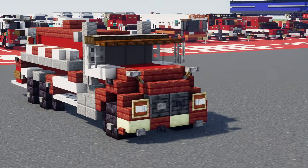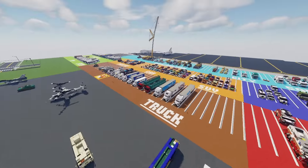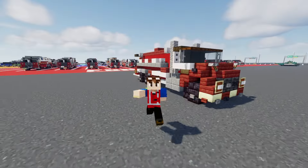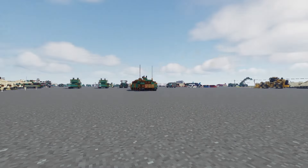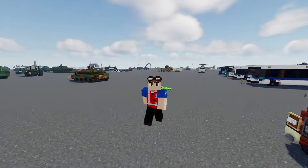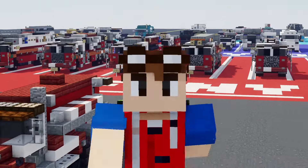Thanks again to Poppy5 for commissioning this. If you guys would like to commission your own build, I can do a variety of vehicles like cars, trucks, trains — pretty much any vehicle you want. Just send me an email at creativefoxbusiness@gmail.com and we can discuss it there. It's also a great way to support my channel and the work that I do, because the builds themselves don't really pay for themselves — I have to do it out of my free time. Thanks to everyone who has commissioned builds these past few months, I do appreciate it. That's pretty much it for the video — just a small showcase and I'll see you guys in the next one. Bye.